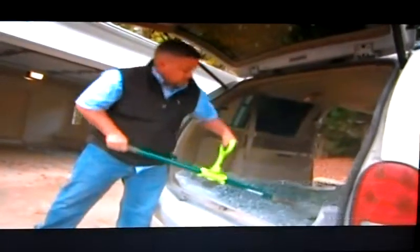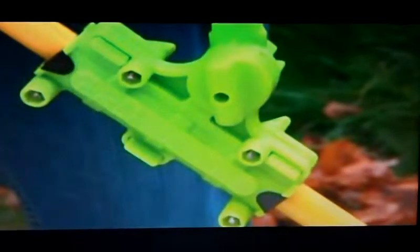For about 15 bucks, this attachment handles the most taxing job like a pro. Everything you see here on I Want That.